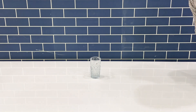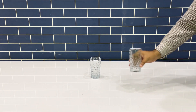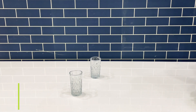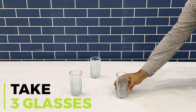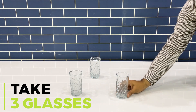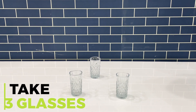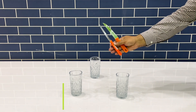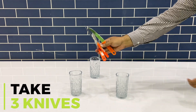For this experiment, take three glasses and place them in a triangular pattern. Now take three knives and place them on top of each glass.